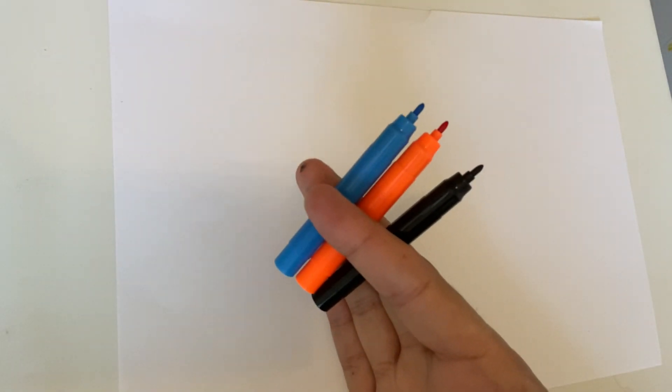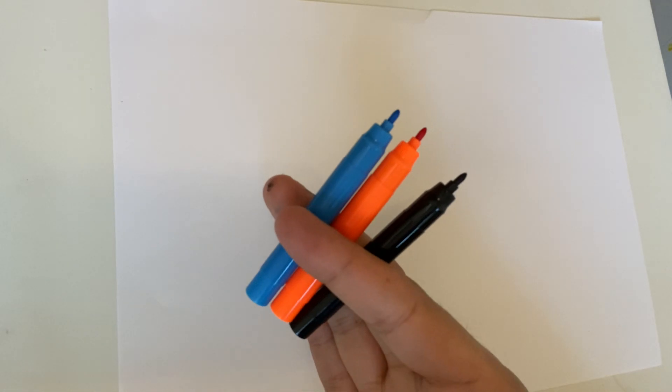Hi guys, so today kiddos I'm going to draw a swan. I'm gonna have a blue, orange, and a black felt tip pen. So hopefully here we go — I'm sure a few of you have been feeding the swans recently.